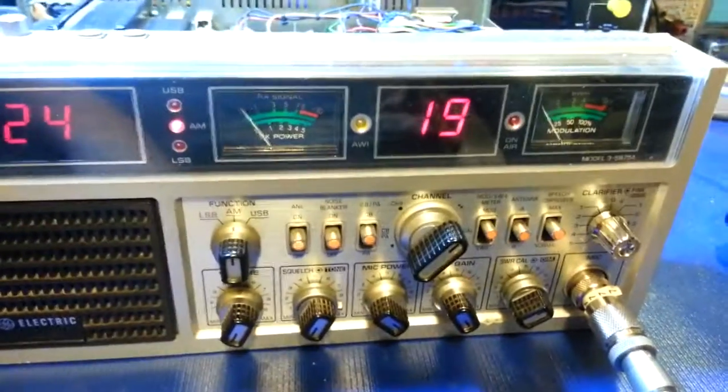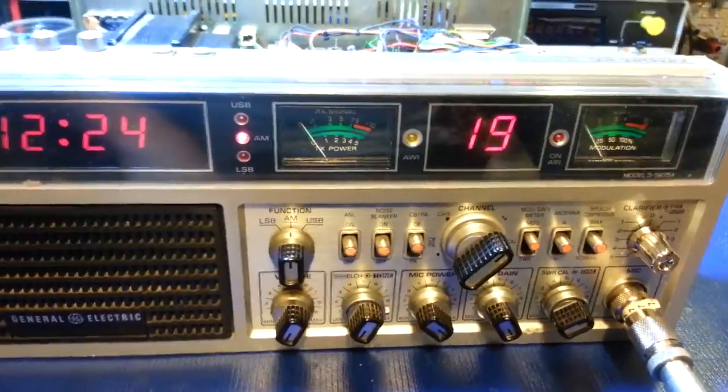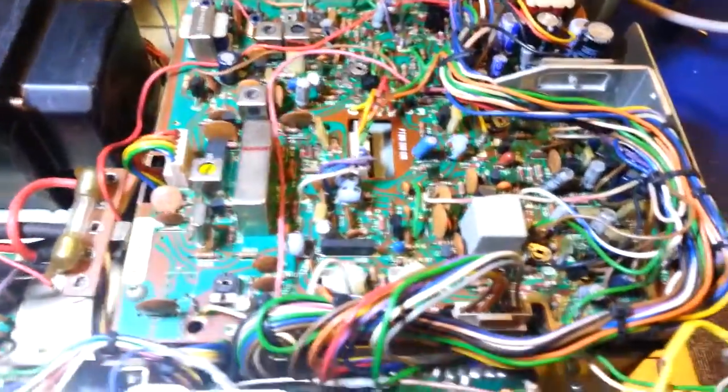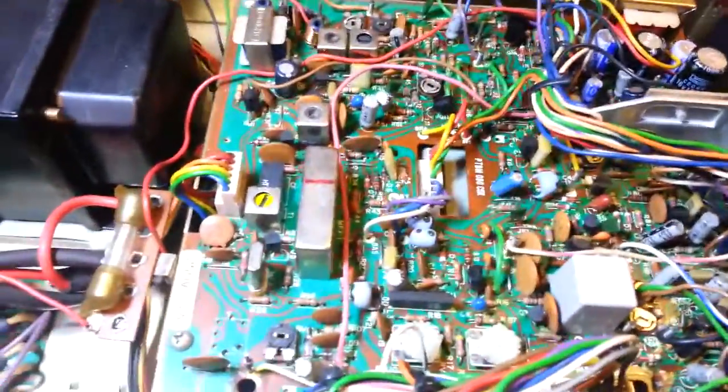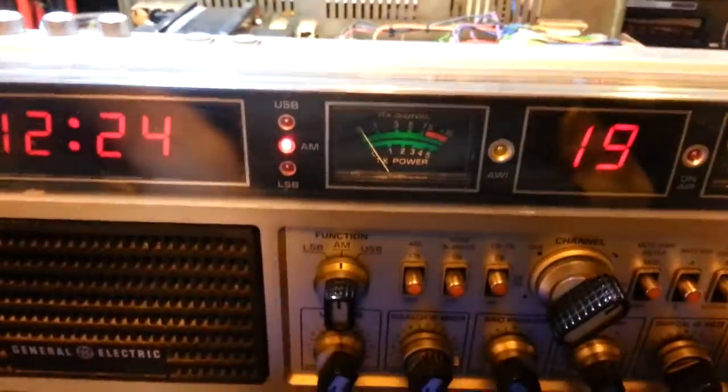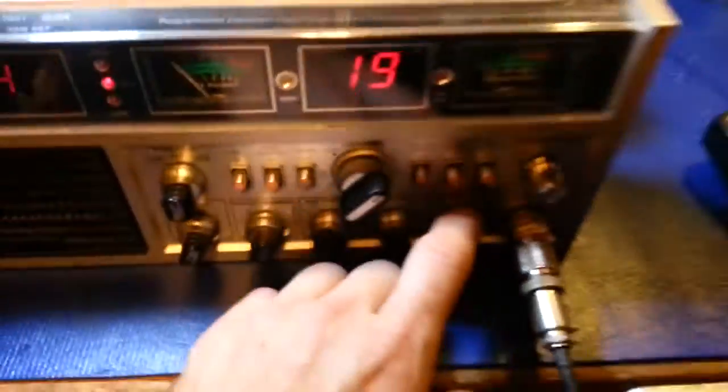We'll get all the knobs taken off, dropped in the ultrasonic cleaner, get them all cleaned up. The interior actually doesn't look like it's been tinkered with — wires are still nicely bundled, everything looks fairly original. Somebody has stuck LEDs in it, though you can barely see them — they've got them so dim. I'll redo those and hook the LEDs up to the dimmer circuit. You can see a melted wire there — whoever did it did a fairly crappy job.